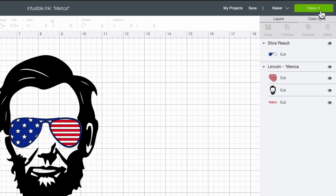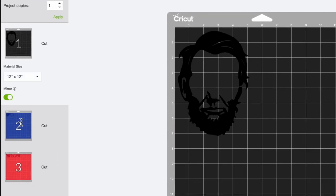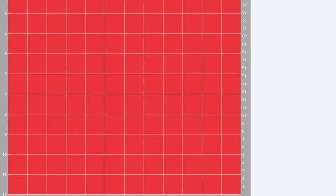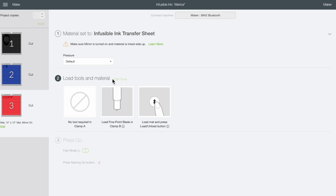I'll come to the top right and select Make It. Since we are using Cricut infusible ink, we definitely need to mirror all of our designs. I'll click the mirror tab on the left side, select the second mat and mirror that one as well, then do the same for the third mat. Then I'll select Continue and choose the infusible ink transfer sheet material setting.